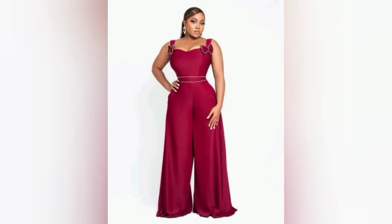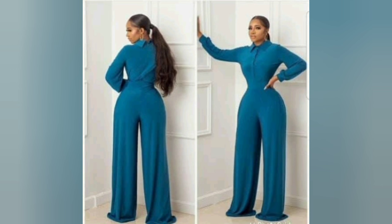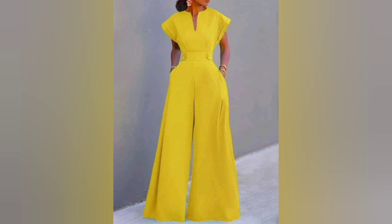Hi everyone and welcome to my channel. Today I'll be showing you how to cut and sew these palazzo pants. You can make it as a jumpsuit or just pants to pair with a top. Without further ado, let's get on to the tutorial.